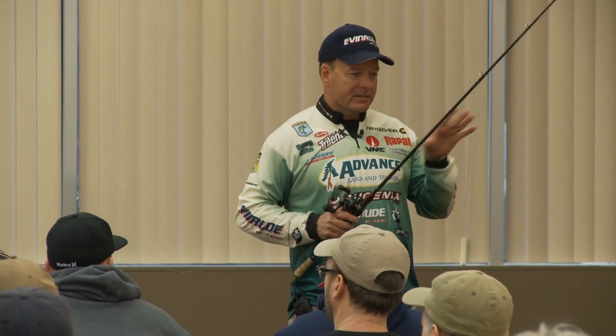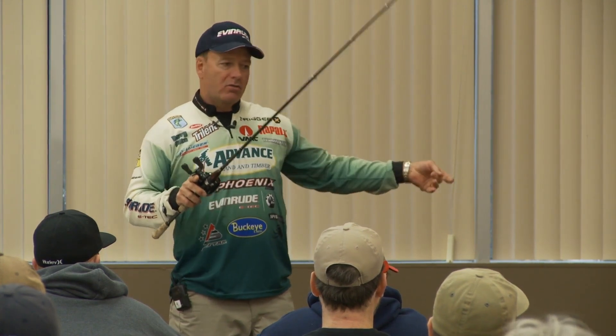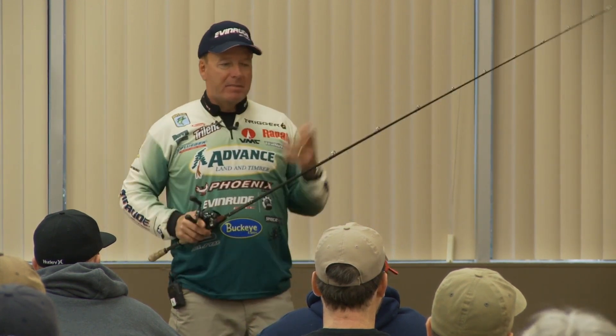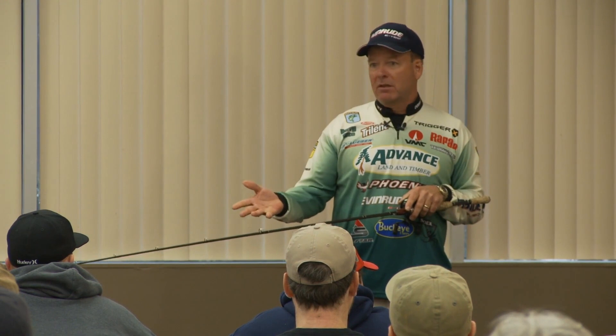A lot of you certainly know the difference between pitching and flipping, but some don't. The flipping technique — you use a set amount of line, whatever's comfortable, and you leave your reel engaged. You pull the line out, lower your rod tip, and send that bait out there. My pet peeve is somebody that fishes and spends half their time talking or looking with their bait out of the water. It's wasted time.